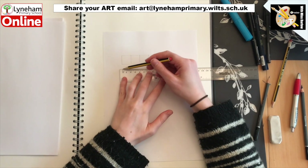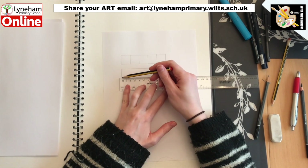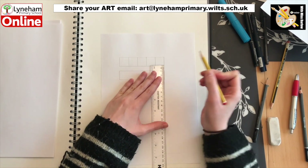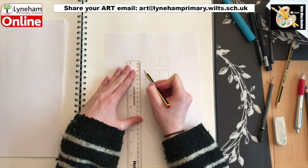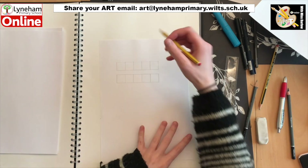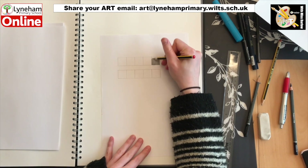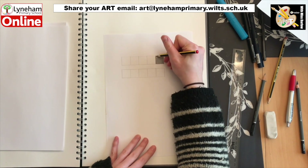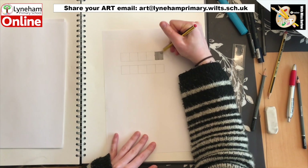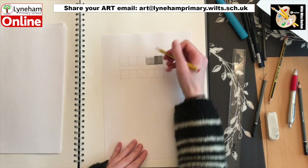I am going to start by showing you how to draw a simple value scale and this is something you can have a go at yourselves. You can create your own grid or I have attached a worksheet to the school website that you can download and print off. I am going to start with the darkest end of my value scale, so I'm going to press down with my pencil to create the darkest mark in the first box, then gradually ease pressure to get lighter and lighter in each box.